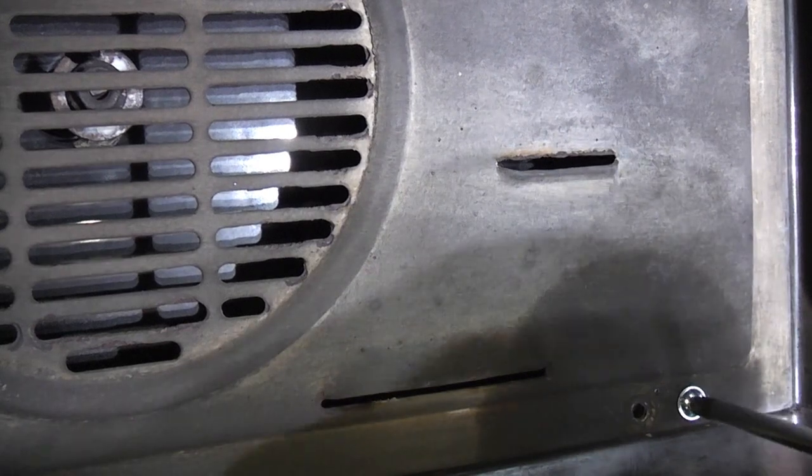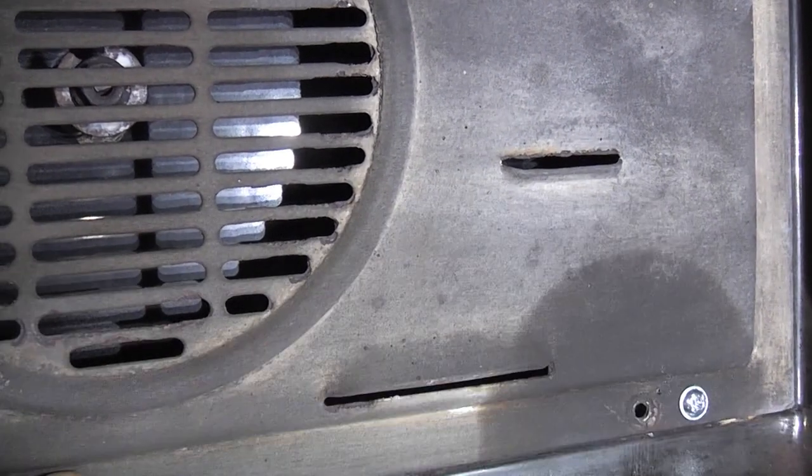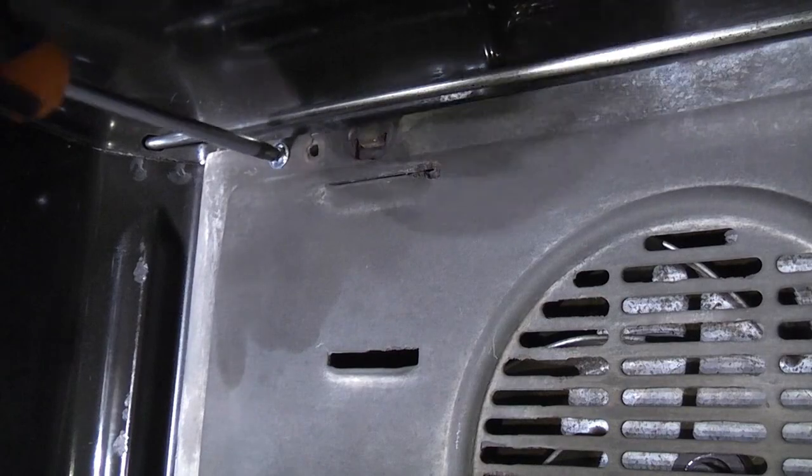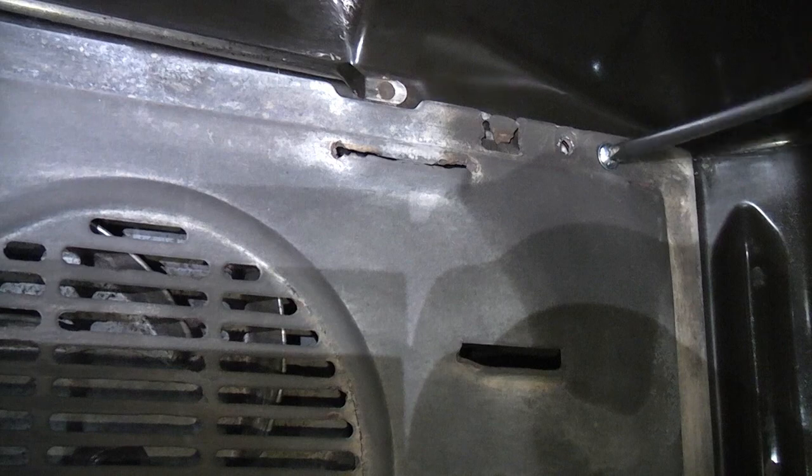Now I've done that I can drill the other three holes. Obviously you might not need to do this — you might be able to reuse the original holes. We can then take the door, push it back into position, and simply fold over the tabs.